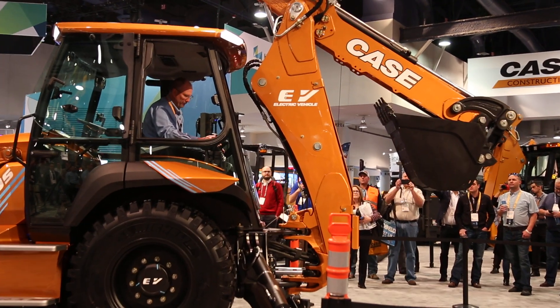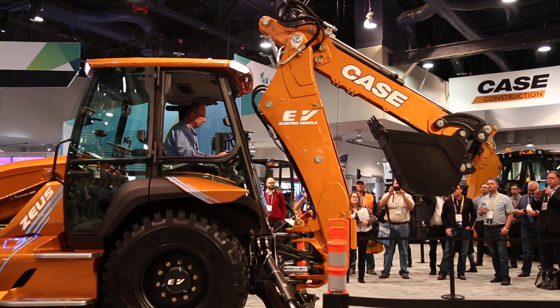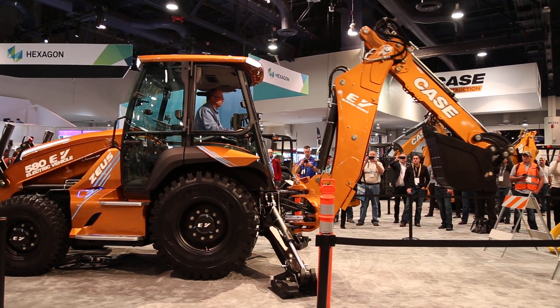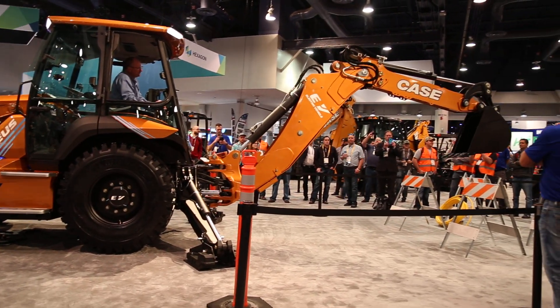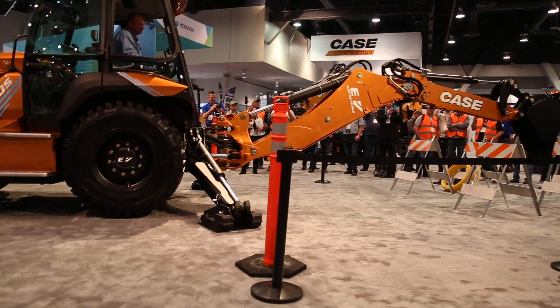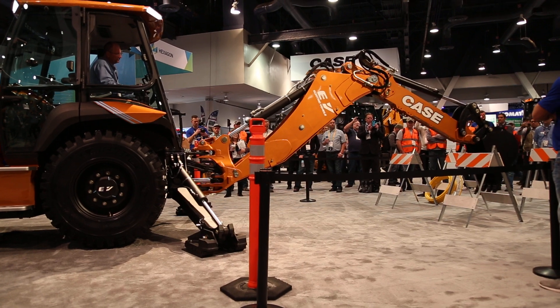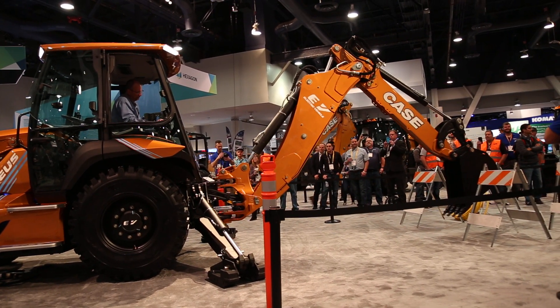Let's say there's an operator in the machine and he's going to be communicating with someone digging with a hand shovel — they're going to be digging a trench. He can say to the person with the shovel, 'I've got it dug down a little bit, why don't you go in there and take off the rest.' You've got excellent communication because of the noise reduction. It's great for urban environments working right next to homes.